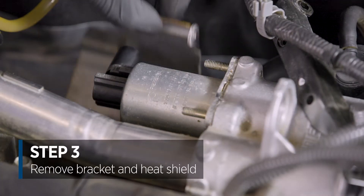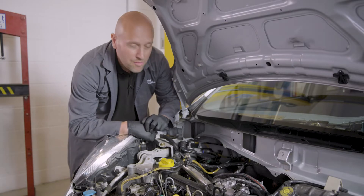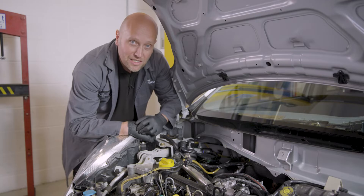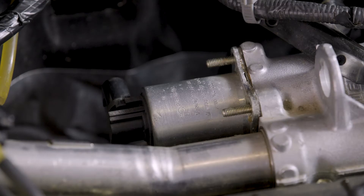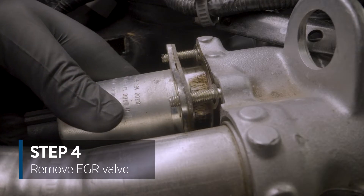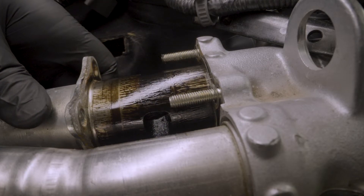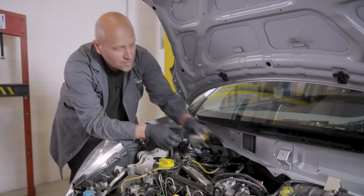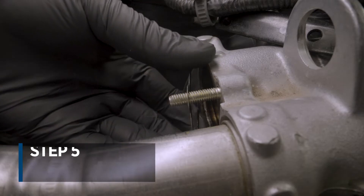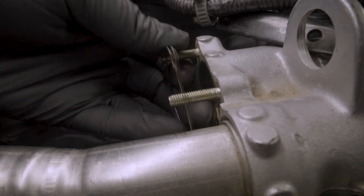Removing the heat shield. The next step is to remove the valve itself. It may be quite seized in its location — you can obviously use various methods to free it. We are good to go with this one and we can withdraw it from the inlet like so. And there we have the component removed from the vehicle. Lastly, we're just going to recover the gasket because we have a new one with the new component.